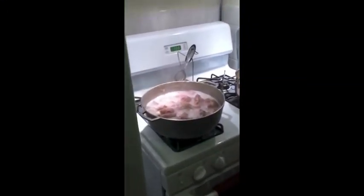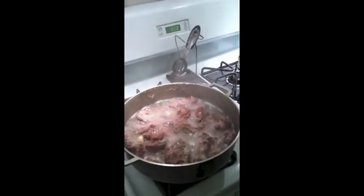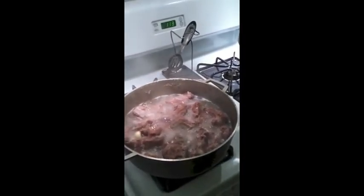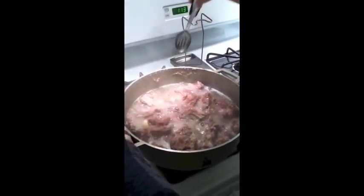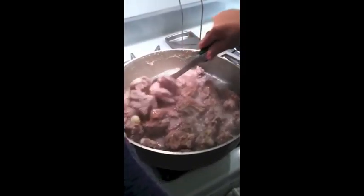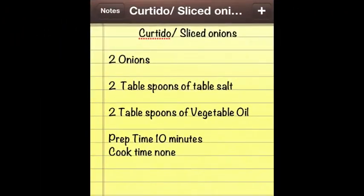Every 20 minutes, check the fritada and mix it around. For the curtido, you're going to need 2 onions, 2 tablespoons of salt, and 2 tablespoons of vegetable oil, with a prep time of 10 minutes and no cooking time.